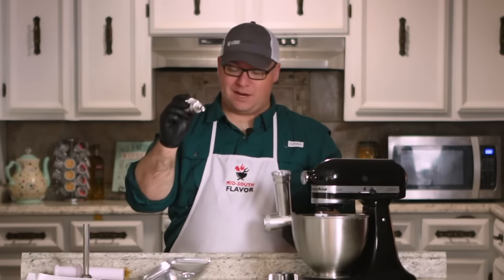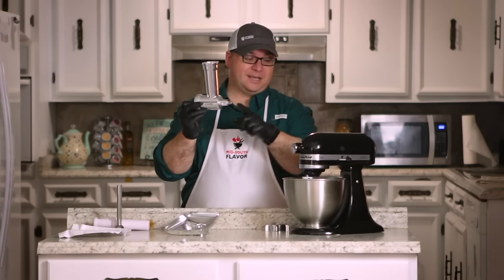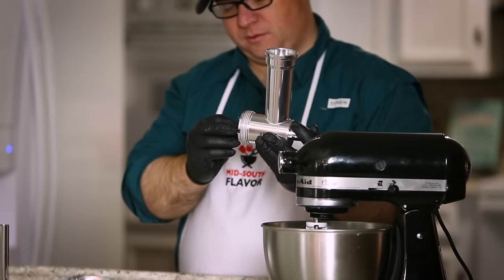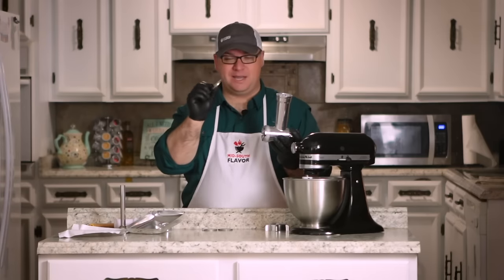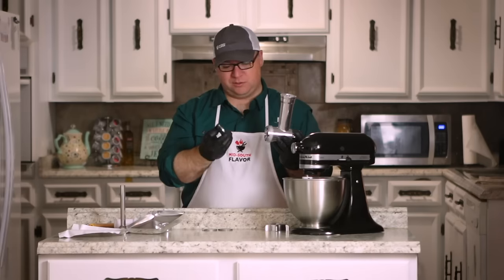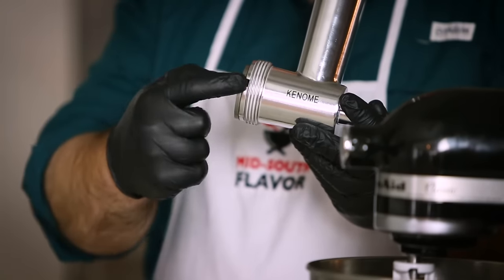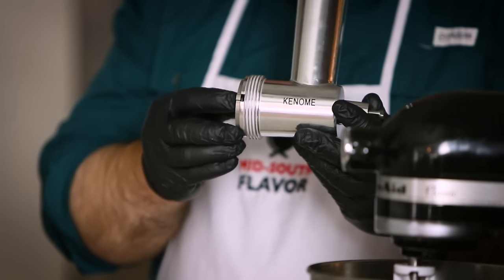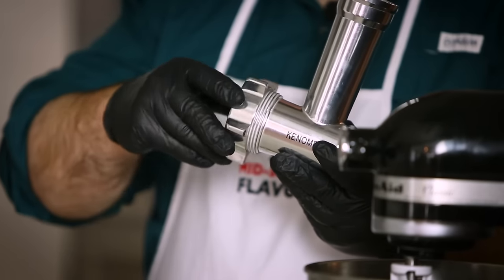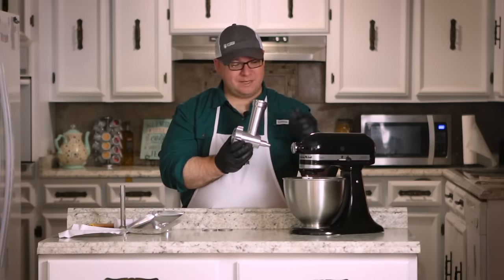First, we take what's called the grind worm and install it into the body — it goes right in here. The part sticking out is what we'll attach to the KitchenAid. Next, we install the blade with the sharp side out. Next is the grinding plate — as far as I can tell, it doesn't matter which side goes in or out. We're starting with the coarse plate with the larger holes, and we install that over the blade. There's a little notch on the side that the grinding plate sets into. Finally, we install the locking ring and we should be ready to mount it to the KitchenAid.